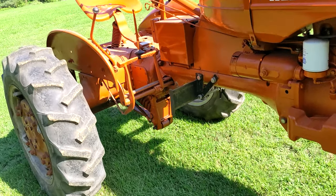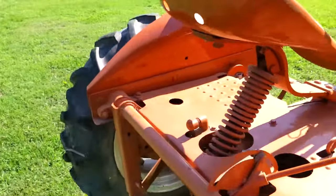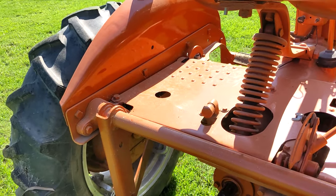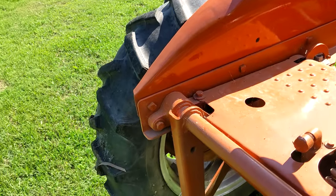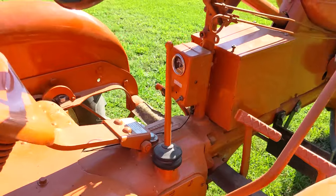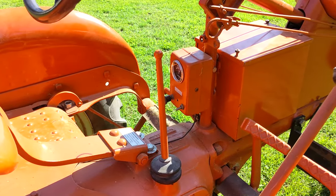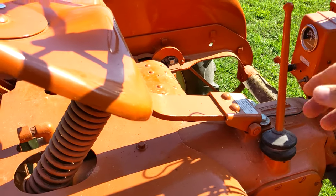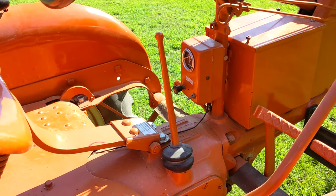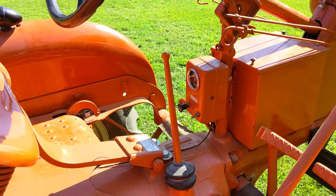I need to clarify that the hydraulics do not work unless the PTO is engaged. With the PTO running, that runs the hydraulic pump, which allows both the hydraulics and the PTO to work. The CA did enhance the transmission from the Model B and C — it has a four-speed transmission, which gives you three working gears and a fourth for road use. I have 12 to 13 miles per hour on this.